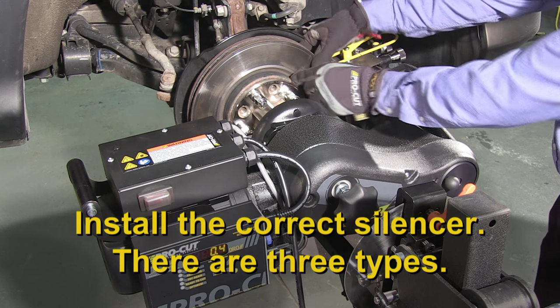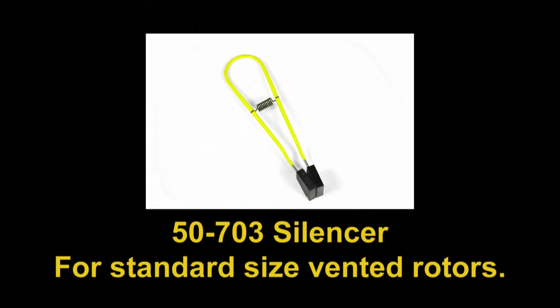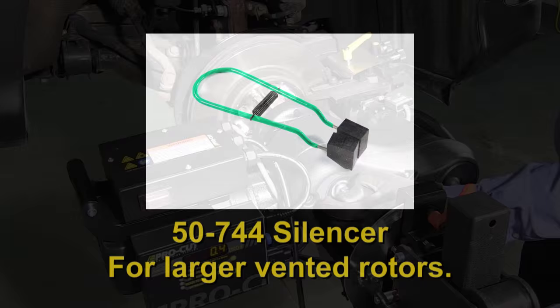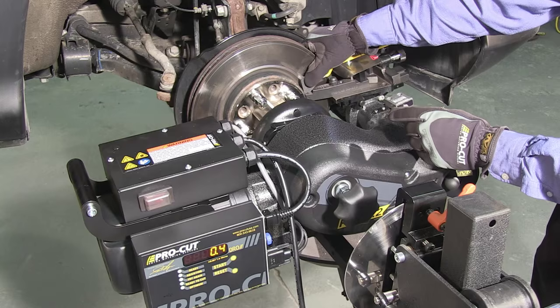Next, install the correct silencer. There are three types depending on the rotor type you are working with. The 50-703 is the standard for regular size vented rotors on cars and small trucks. The 50-754 is for solid thin rotors on the rear of cars. The 50-744 is for larger rotors on cars and trucks up through medium duty. All silencers should be installed completely over the rotor with the grooves in the blocks over the cutting tip screw heads and the spring behind the cutting head lateral lock lever or knob.